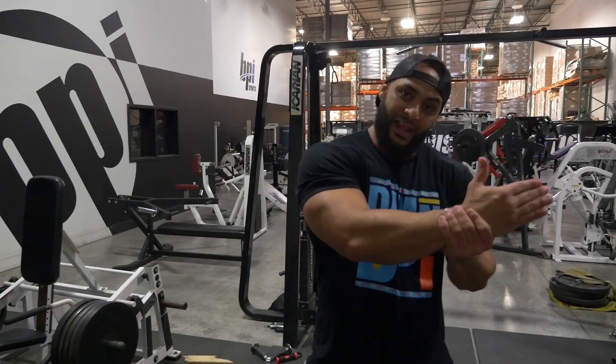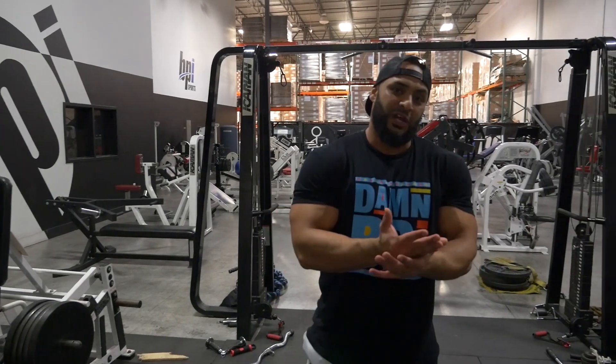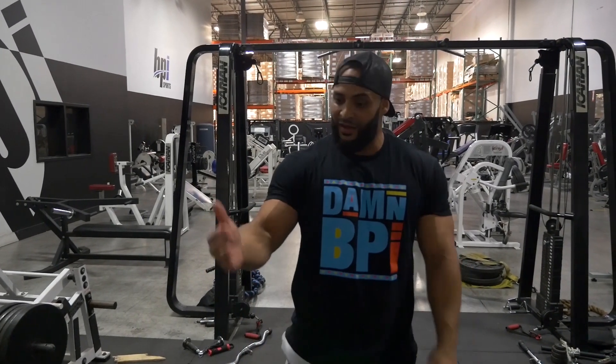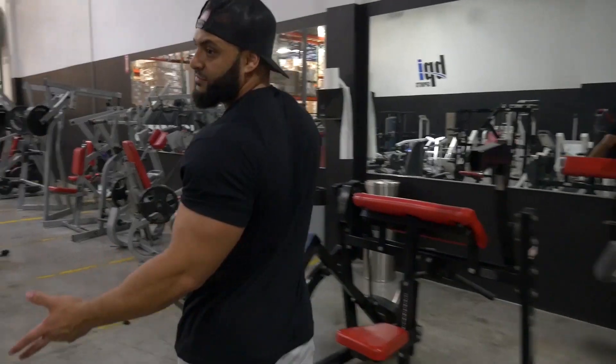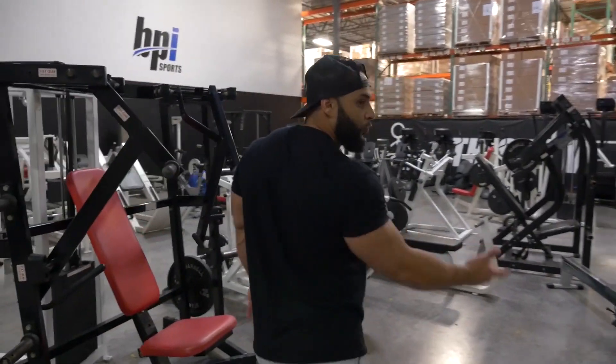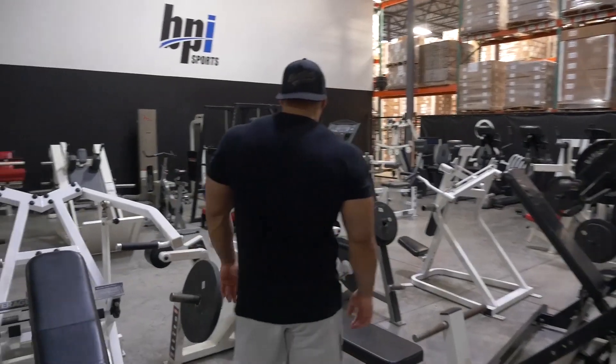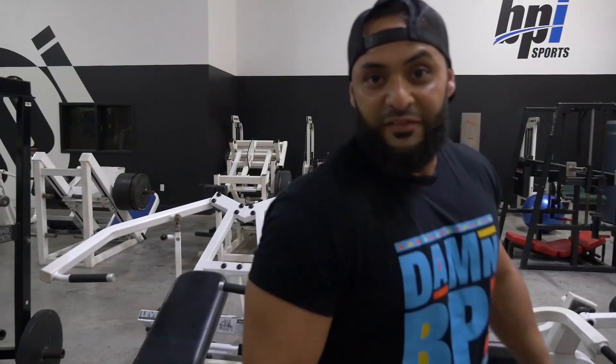I'm hoping once we get out of these eight weeks and bust up those last two cardio days, you come check in first thing Monday morning on week nine and we'll see what the final results are. You always see these machines in your gym that you neglect and never give them a shot because they look weird. Sometimes those end up being the best machines.